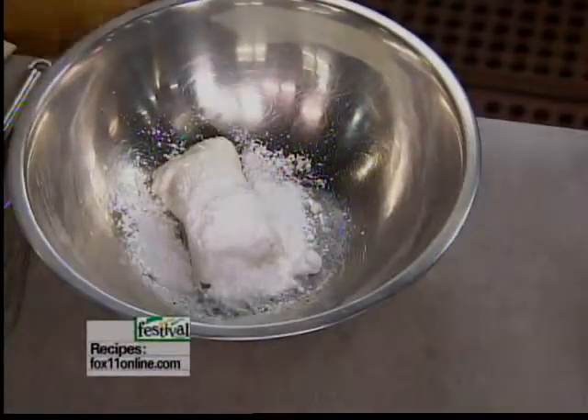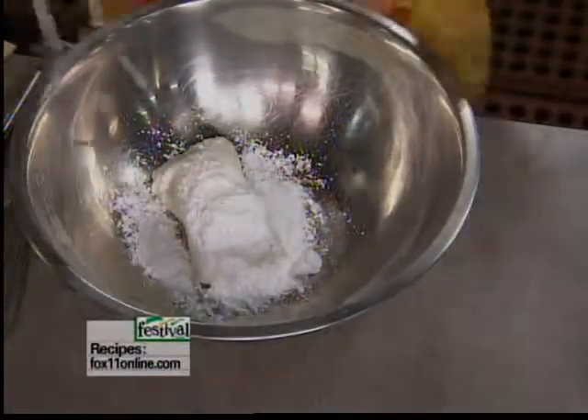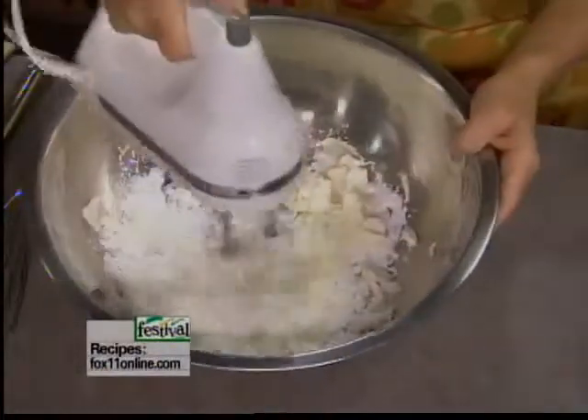So powdered sugar and cream cheese — we're going to beat that together and get all the lumps and bumps out of it. That may take a minute or two.